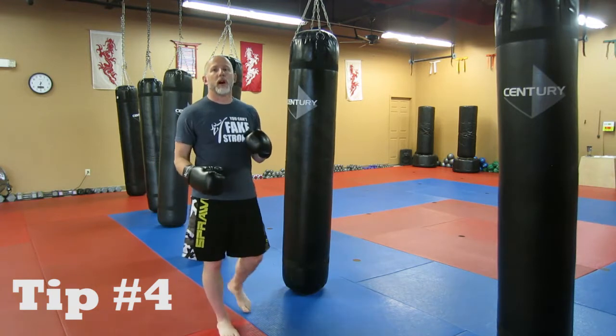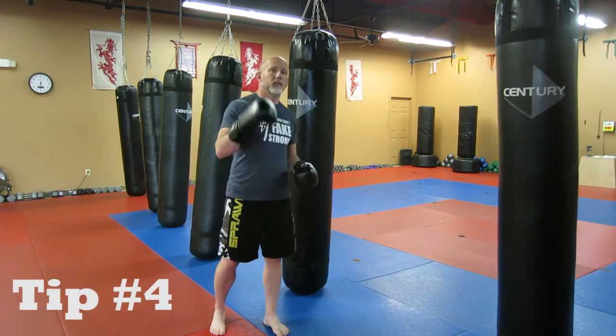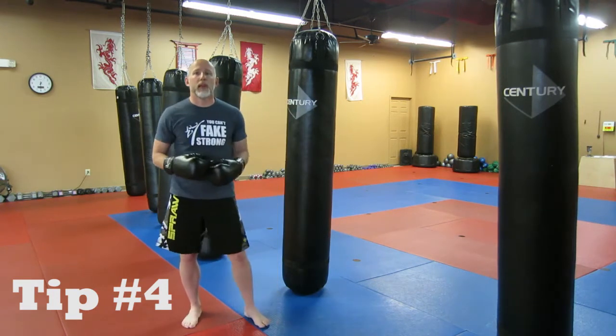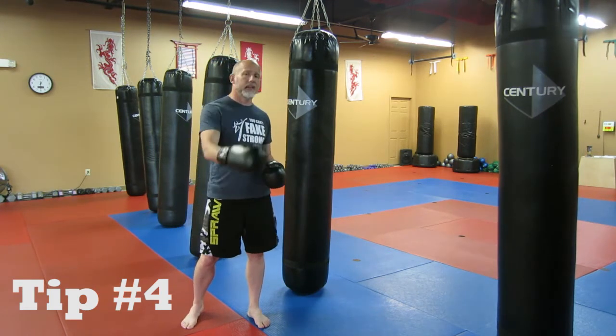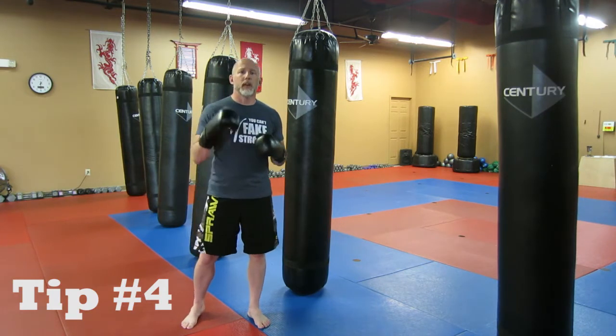Breathing also applies whenever you're throwing your strikes. If you ever watch a serious boxer or serious martial artist train, they're always breathing out forcefully. In the martial arts, we have the traditional kiai, or the yell, whenever we throw a punch or a strike. I'm not saying to yell in kickboxing class, but breathing out forcefully is very effective.